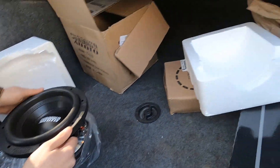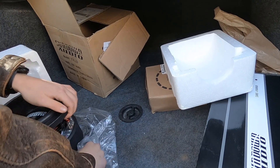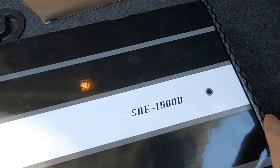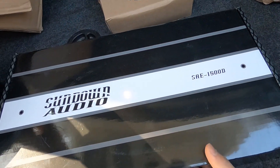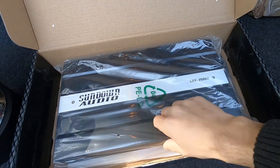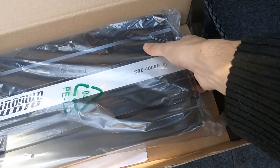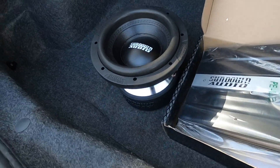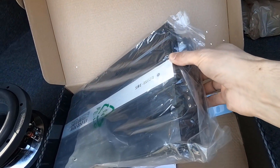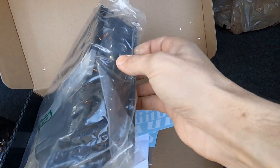We went with an 8-inch because we kind of want to keep the trunk space — he likes using the trunk, carries chainsaws and all kinds of cool stuff. The amplifier — SAE 1500D, this is a mono block. It's all brand new; we went with a brand new speaker and brand new amplifier. This speaker is 800 watts RMS, and this amplifier is 800 watts at 2 ohms, so it should be a perfect setup.